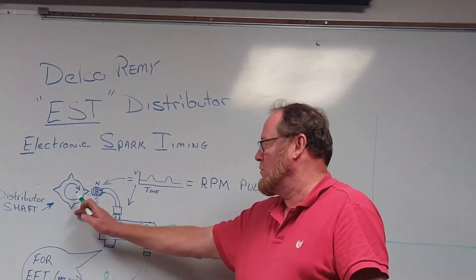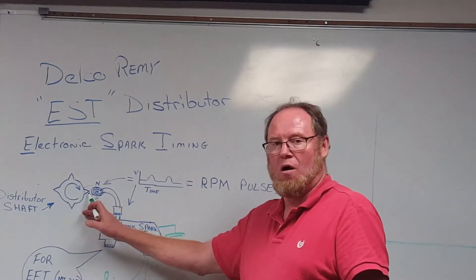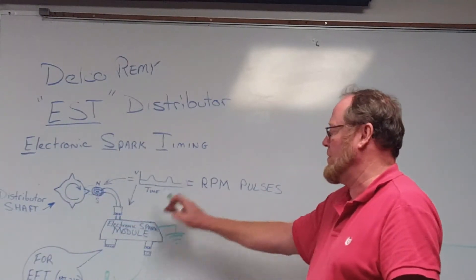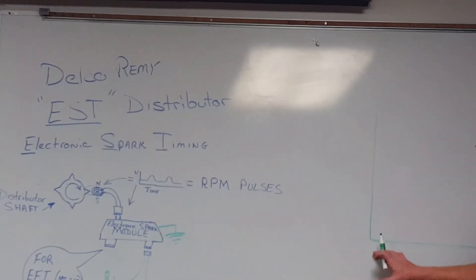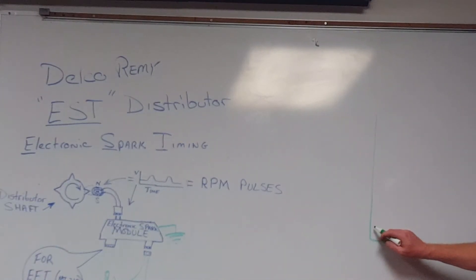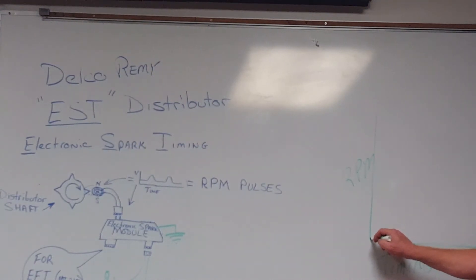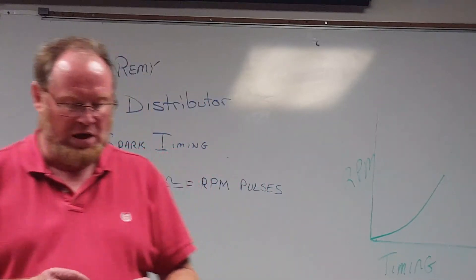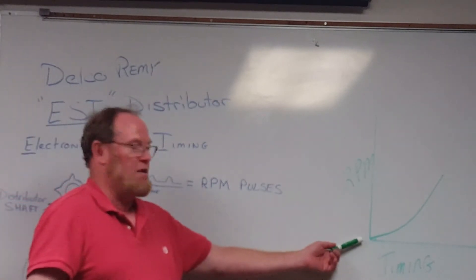When you crank the engine over, you have an input from the magnetic pickup that senses each time one of the metal star wheel pieces goes by. It interrupts or distorts the magnetic field, sending an AC waveform into the module. The module then turns that into an RPM signal and applies a spark curve — it senses RPM on one side and advances timing accordingly. As RPM increases, timing increases as well. It's a direct correlation.